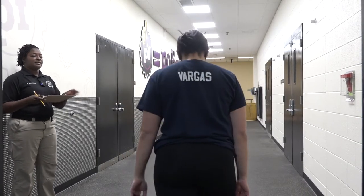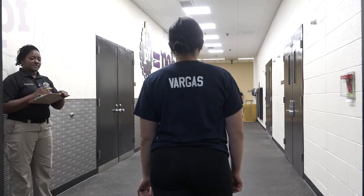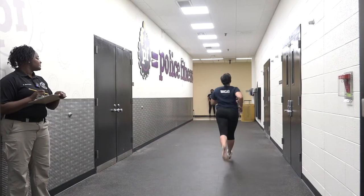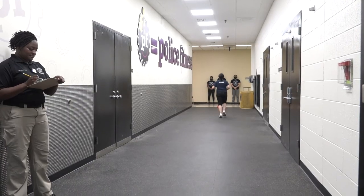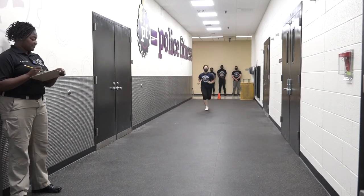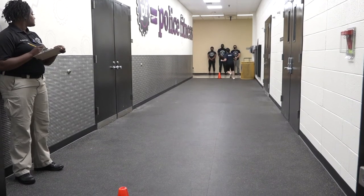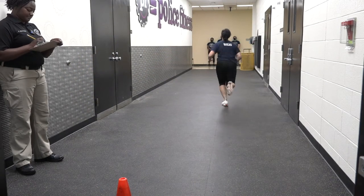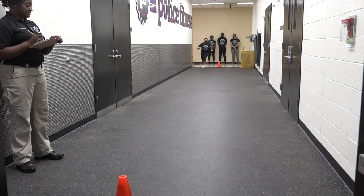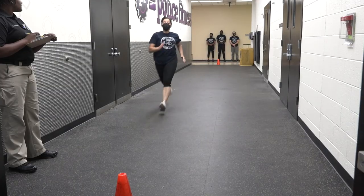All right, candidate, step up. I'll say ready, you'll say set, I'll say go. You can take your mask off during this exercise if you'd like. Ready — go. Stay close to the cones. This is 5. This is 10. This is 13 — pick it up. Last one, bring it home. And time.